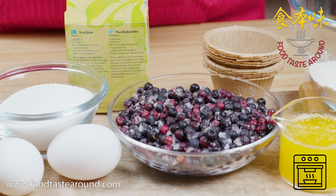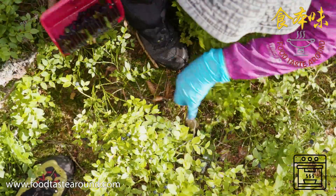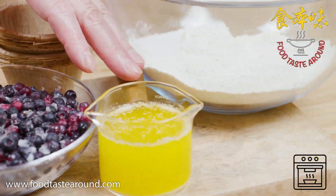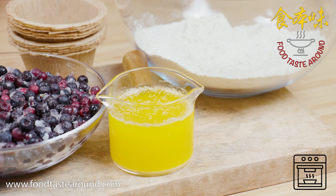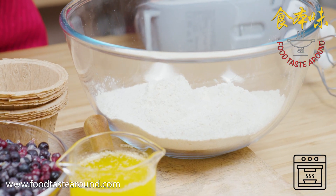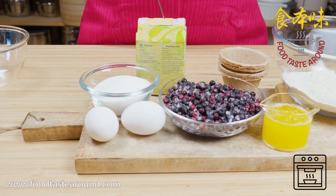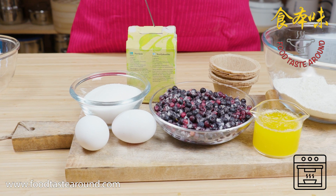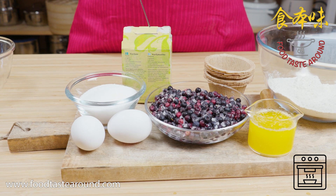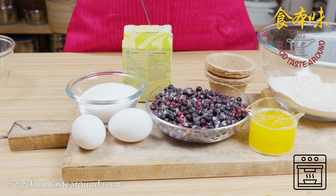That blueberry we picked up ourselves from the forest. And then we use one and a half deciliters of butter, or you can use less. And then we use three and a half deciliters of flour powder. You can use normal flour powder, or cake flour powder, or gluten-free flour. So all give a good result.